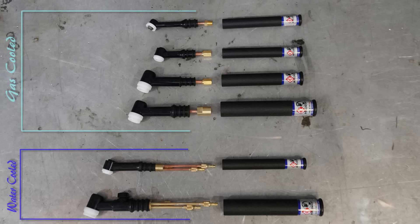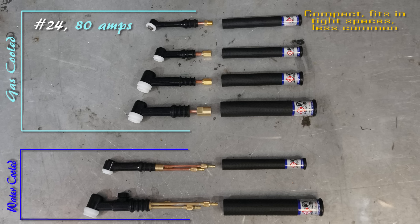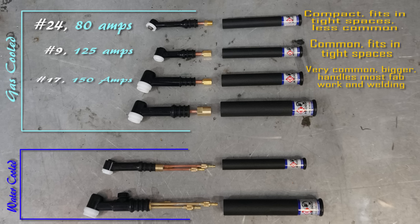A number 24 is an air or gas cooled torch capable of about 80 amps — one of the smallest in size, great for getting into small places. Directly below that is a number 9, a very common torch that is also gas cooled and capable of about 125 amps. Below that is a number 17 family, capable of about 150 amps and also gas cooled. Directly below that is a number 26 torch — a very large torch often used for around 200 amps or more as a gas cooled torch.